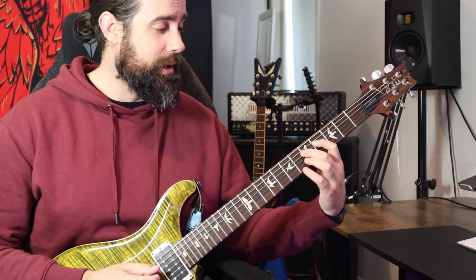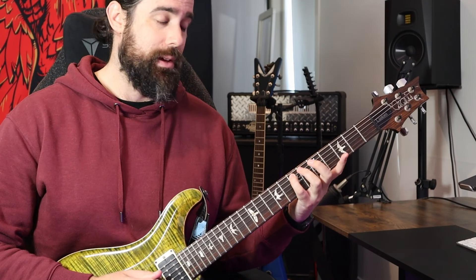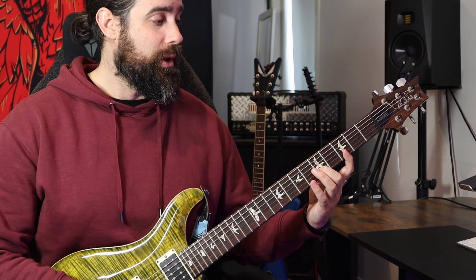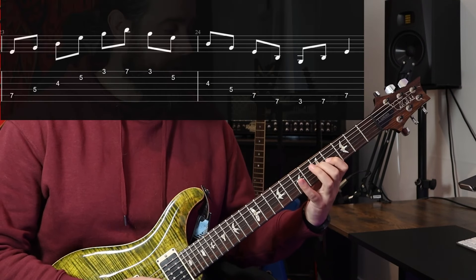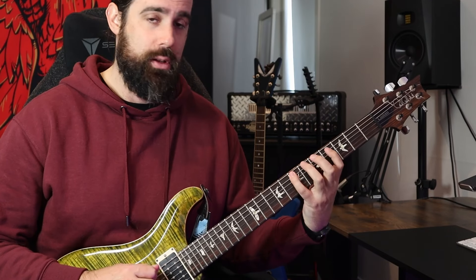Our next one is the C shape — this is a tough one. We have our E, our first; our third is here; we move to our fifth, then back to our first, our G, our third, and then our B, our fifth. We add the one at the top here, and we add two notes on the bottom string. This is one of the famous metal shapes.